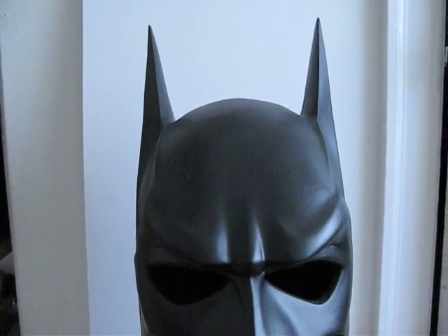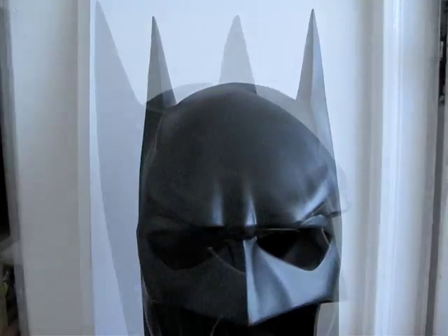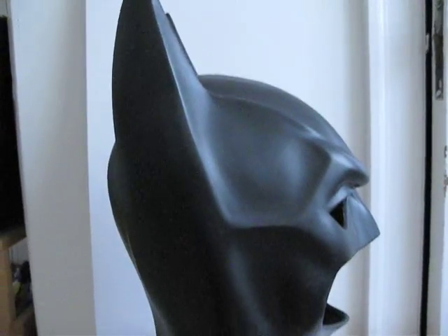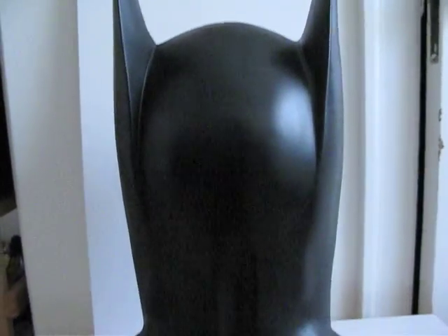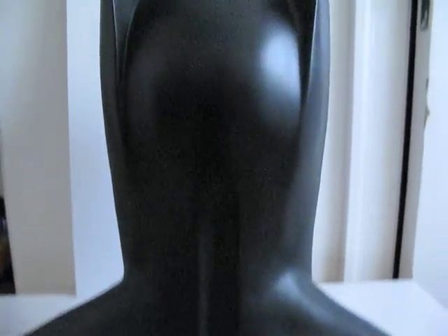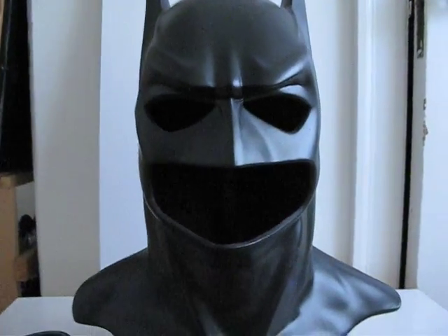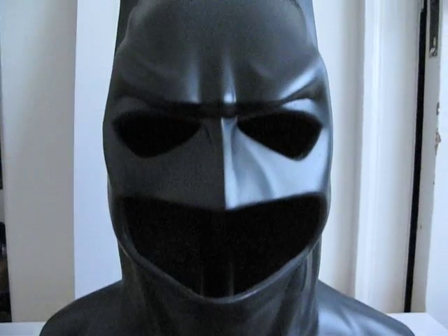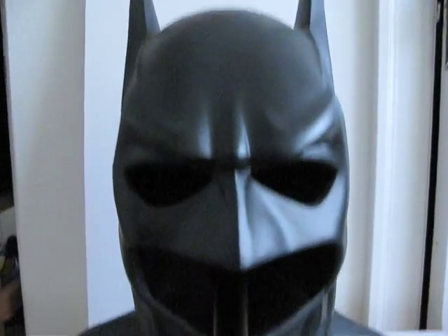Alright, here's a little treat for you Batman fans out there. This is a Batman Forever cowl made out of latex, and I believe this is a replica. Got it a couple of years ago.